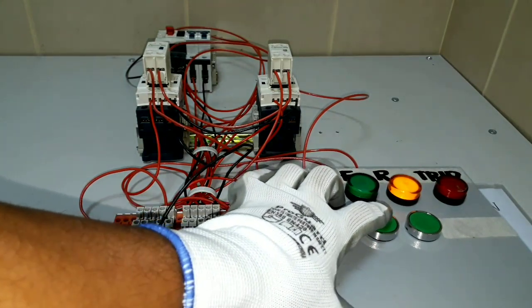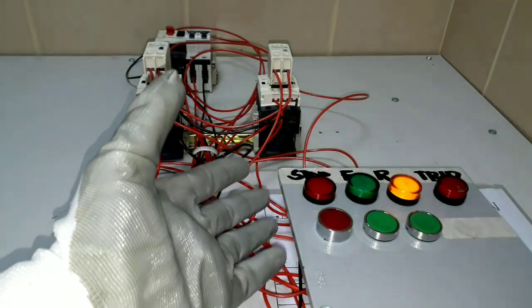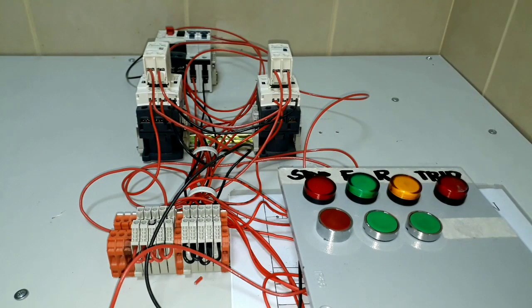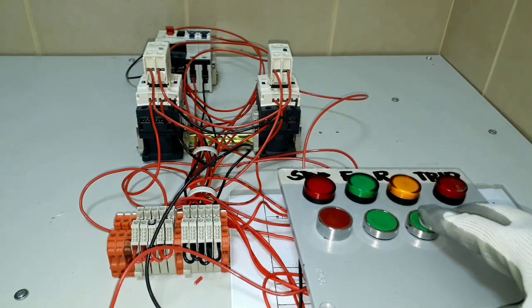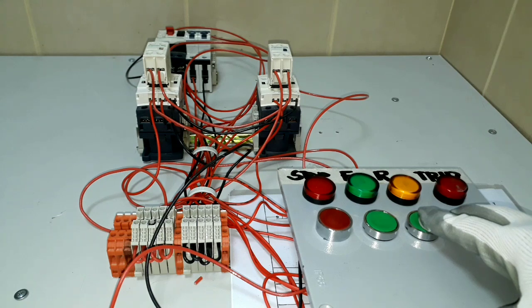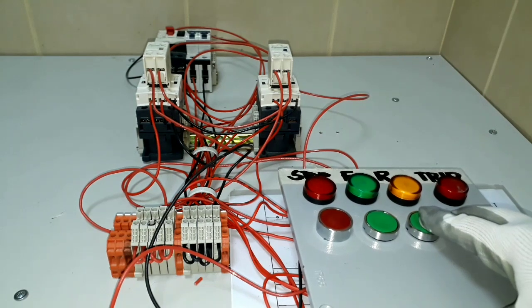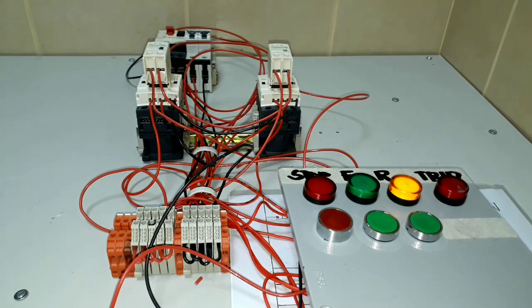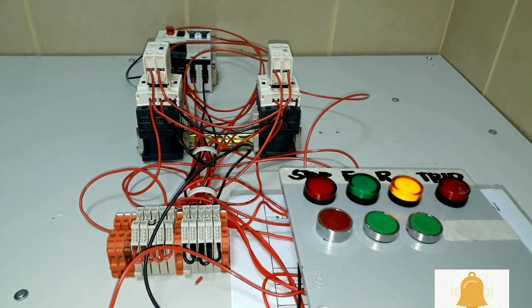We will try going to forward operation without pushing our stop push button. Our forward indication is activated, then we go to reverse operation — we push the reverse push button without going to the stop push button. Forward stops and then we go to reverse. Now that we've confirmed our wiring for our indication lights is correct, we can proceed on connecting our three-phase induction motor. I will show you how we can make a reverse-forward jog operation using this simple control circuit.